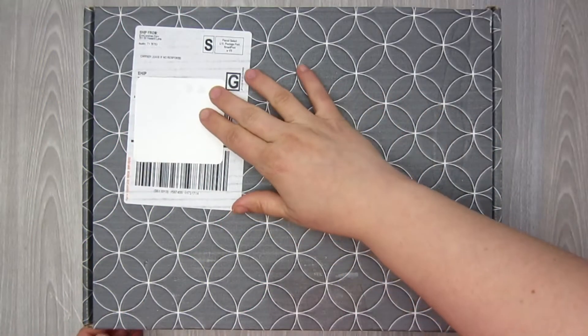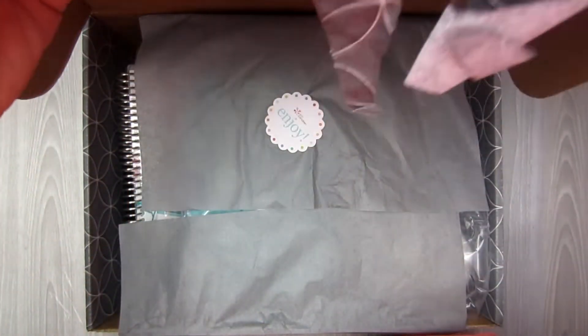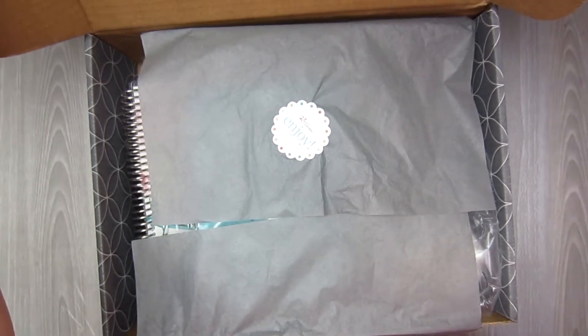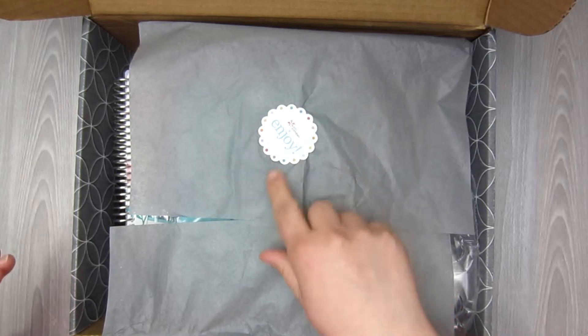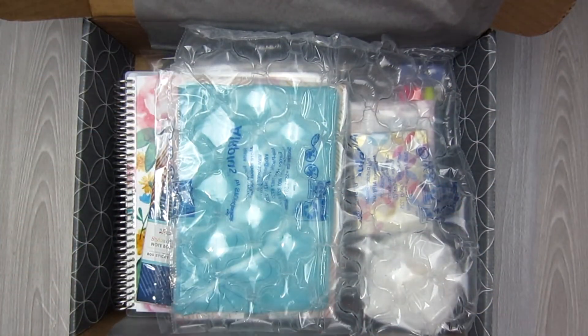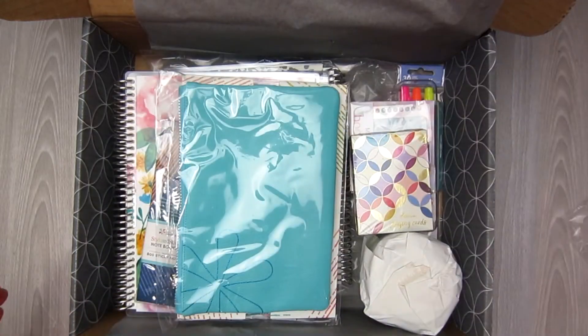I'm just going to dive right in. I already uploaded a video on my first order, and this is my second, and I am so excited for it. So this is how it came — you have the little Enjoy sticker from Erin Condren. You open it up, and these boxes are gorgeous. I really need to stop hoarding them, but there's bubble wrap on top and then here is the order.